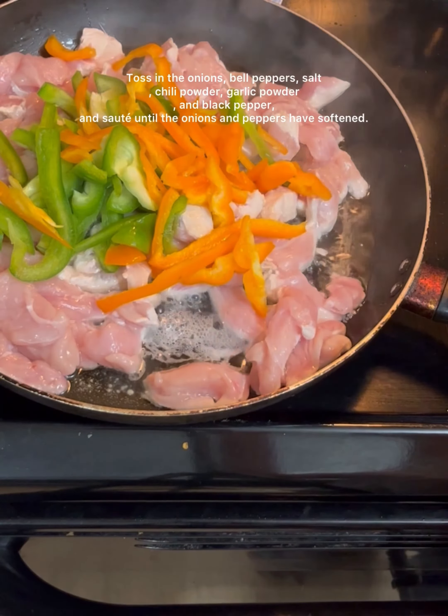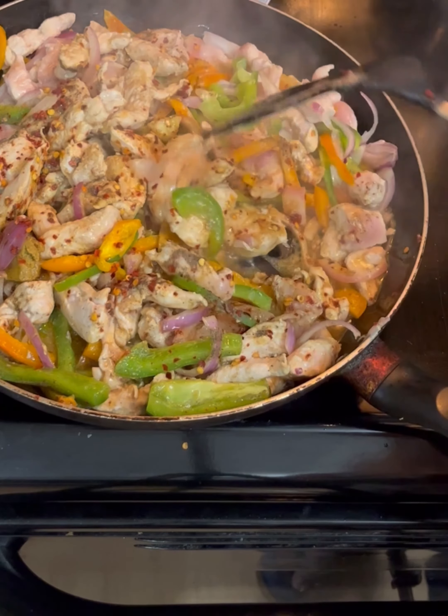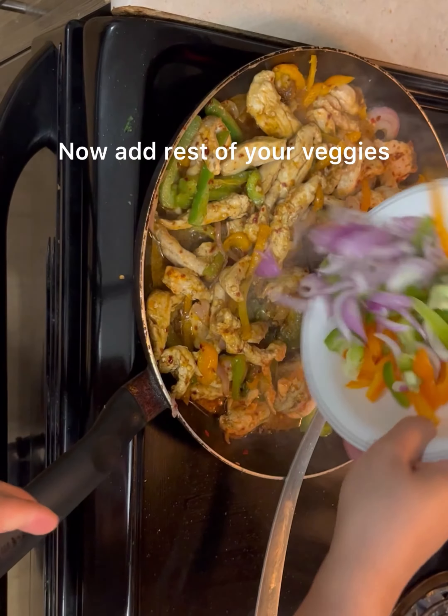Now add the dry spices, and also add some salt to the other side.